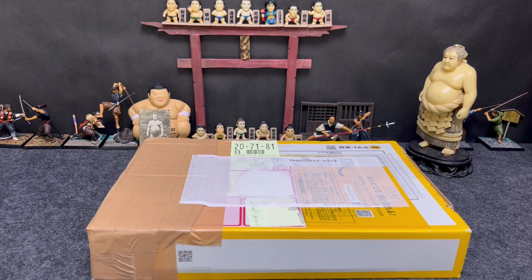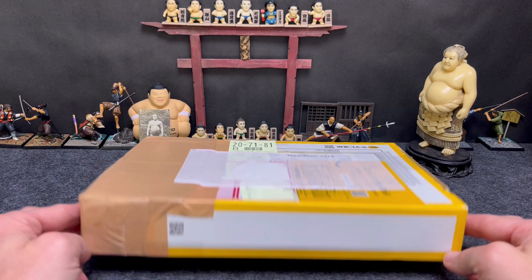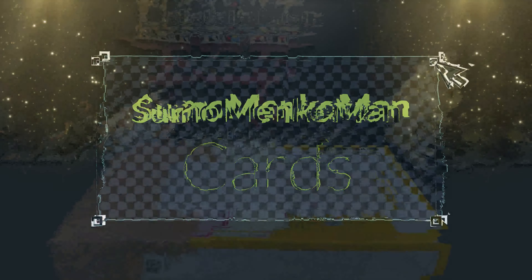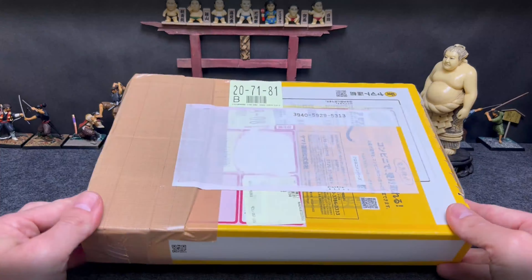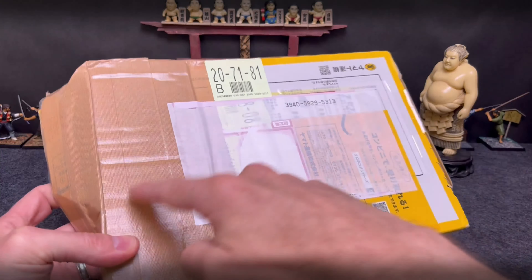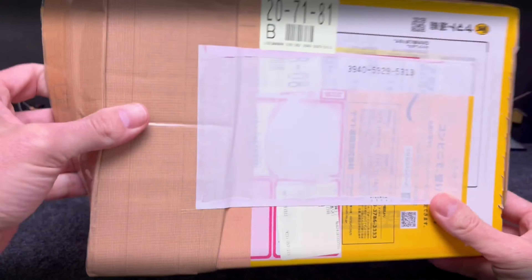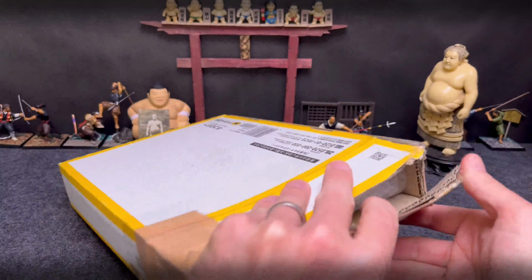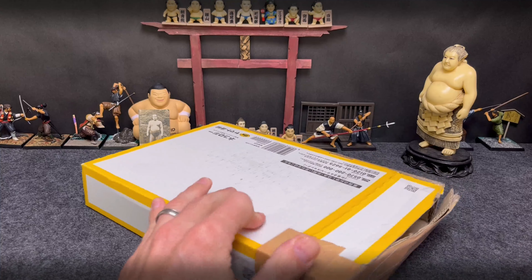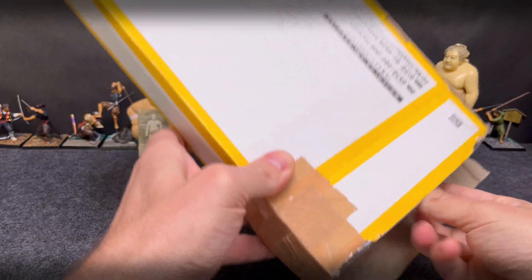Konnichiwa everybody, welcome back to another edition of Sumo Card Hub. Welcome back — appreciate everybody tuning in again for some more sumo wrestling content. I wanted to highlight an auction I had won just recently. I was actually able to peek in the box here because it was split open oddly, but I wanted to highlight this cool set from 1979 — this is a 1979 Amada seal set, and you'll see that here.